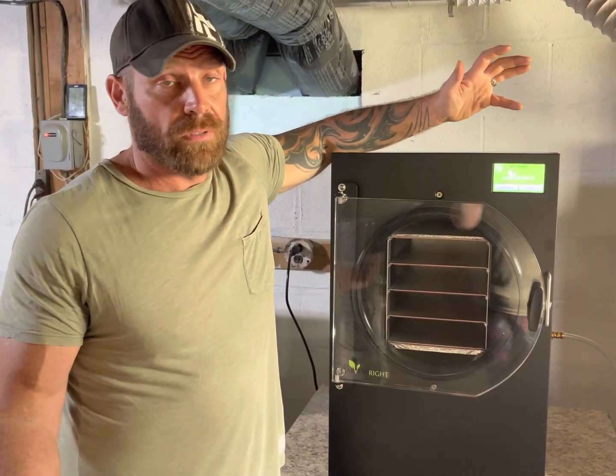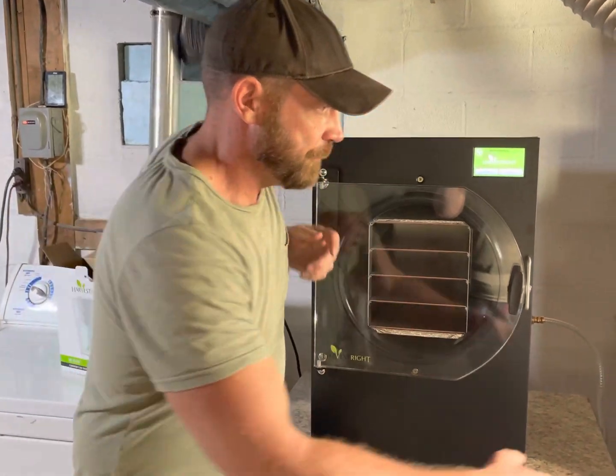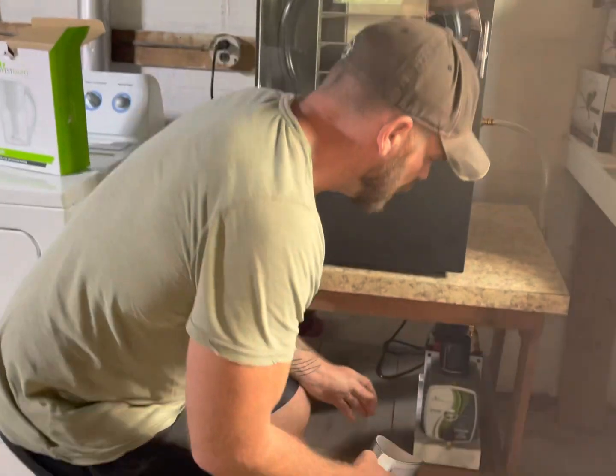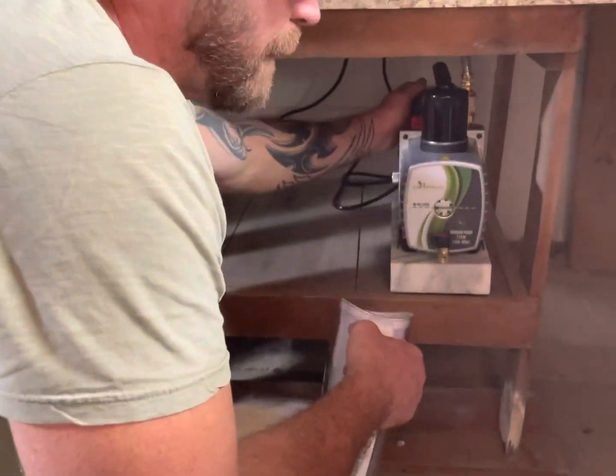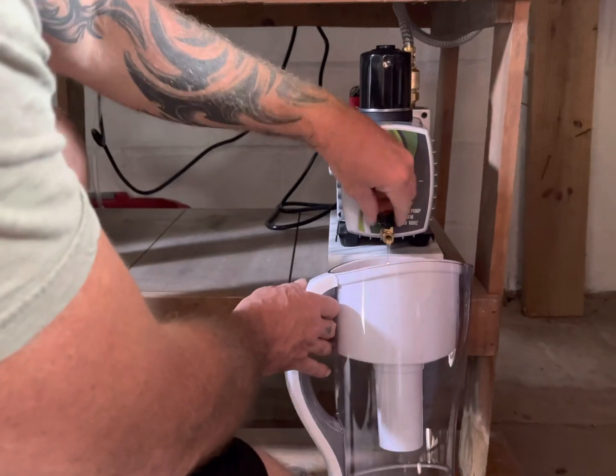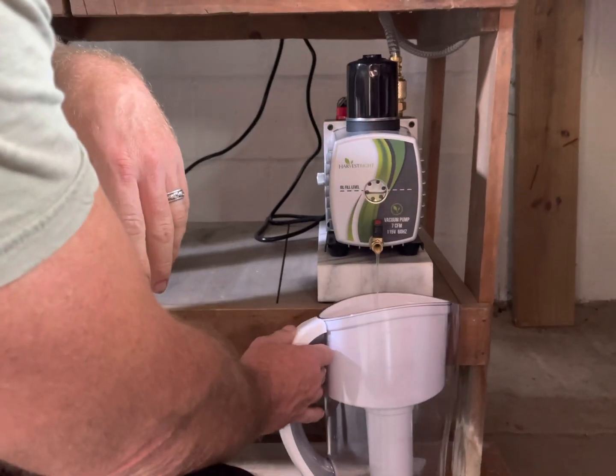So we're gonna swap out some oil. We have our handy dandy Brita water filter that Harvest Right provided. I'm just gonna reach back on the back of my pump here, power it off, and let the oil drain.